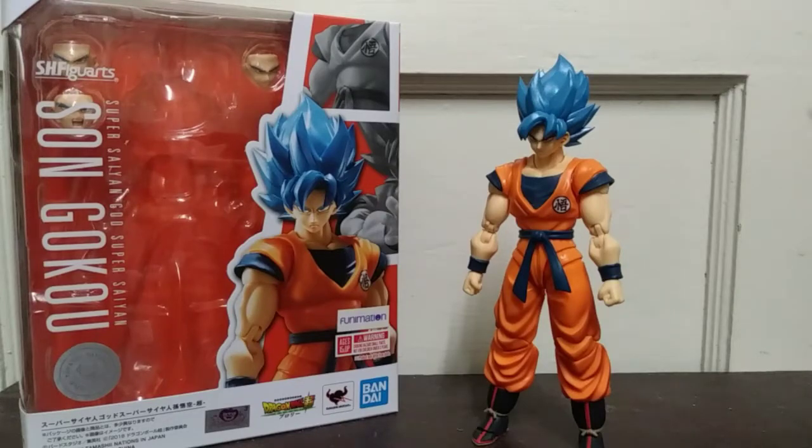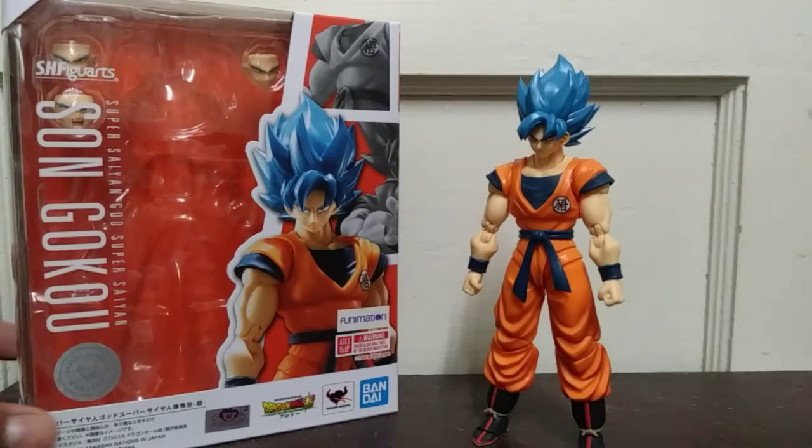Alright, hello guys and welcome to basically another review. This is gonna be the second one on the channel. I'm kind of happy since the last one actually got a subscriber, so you know what, I didn't really think I was gonna do another one but I think I have the memory for this. I got more figures after this one — like four more, got one on the way. But anyways, today I will be reviewing the SH Figuarts Son Goku.